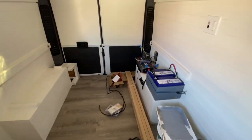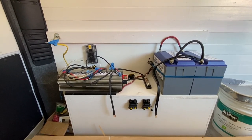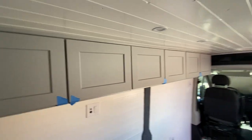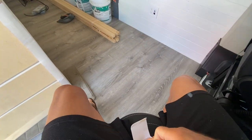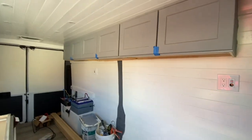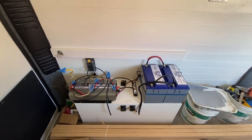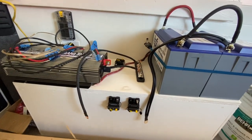I got started on installing the solar system, but when I opened up the charge controller, one of the terminals was snapped off. So now I'm basically stuck waiting for a new one to arrive before I can finish that. In the meantime, I'm going to put in the latches for the cabinets — I bought these push-button latches. I'm also going to finish up most of the wiring. I'm not connecting the batteries since I don't have the charge controller, but I want to get all the wires in place so that once it comes, I can just plug it in and everything should be working.